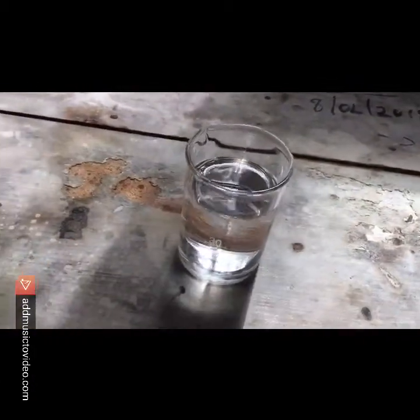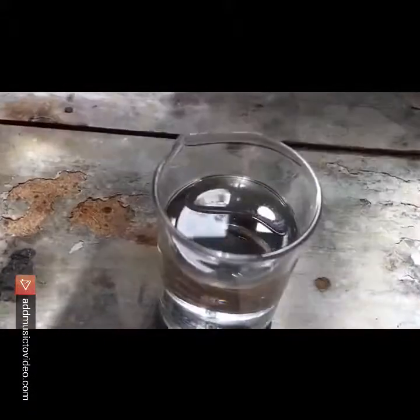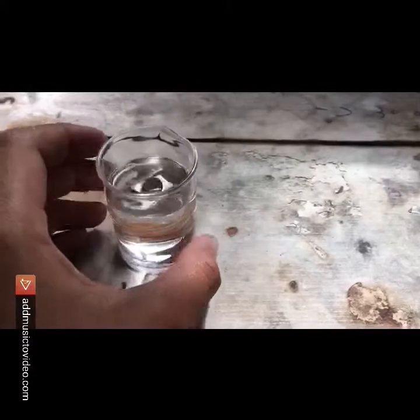First thing you want to pour 50 milliliters of 55% nitric acid into a beaker. This beaker is too small so I moved it to a larger one.